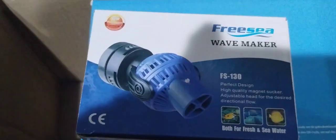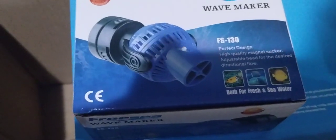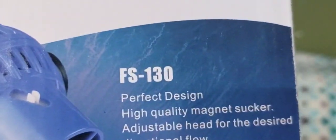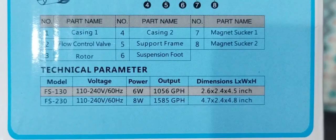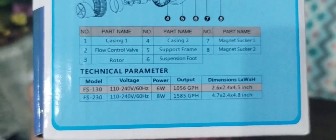Seche — I believe. Let's see, this is the wave maker I've put in a couple of other tanks and it works really good. It's got a real powerful little magnet. This one is the FS 130, rated at about a thousand gallons per hour — basically 1,056 GPH to be exact.